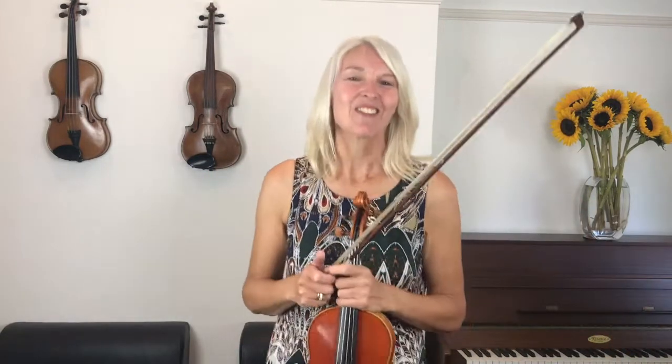Well done. That was lovely and expressive playing. Gorgeous. What a lot of progress you've made in a short space of time. Really good. So if you've enjoyed your lesson, please write about it in the comments section below. Please subscribe to the channel and share this lesson with your friends if you know anyone who might be interested. Thank you so much and I very much look forward to seeing you again soon. Goodbye.